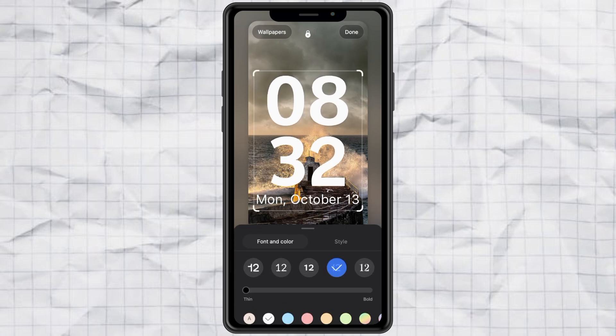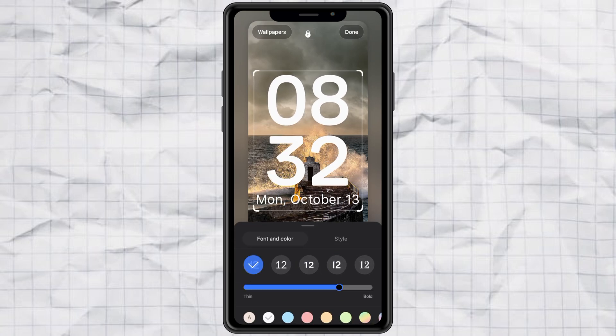Now, tap on the clock that you want to hide. Then, choose the first font option and drag the thickness all the way down to thin. After that, change the color to auto so it blends nicely with your wallpaper.